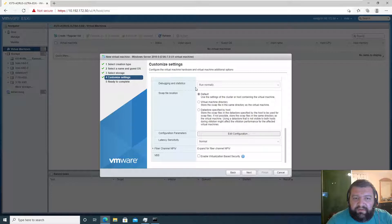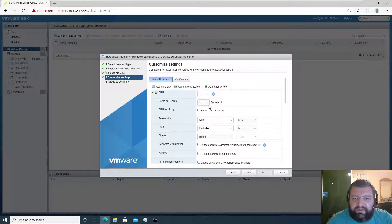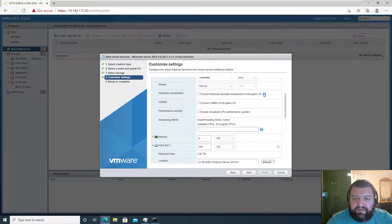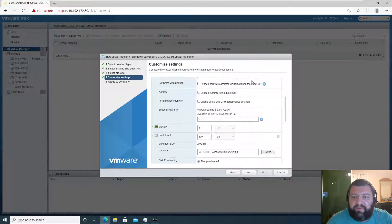Under Advanced, enable logging — yes, we want that. Swap location we can use defaults. No reservation. We're not going to be virtualizing on this, so I'm not going to expose the hardware virtualization flag, but we will be using that later for other virtual machines.